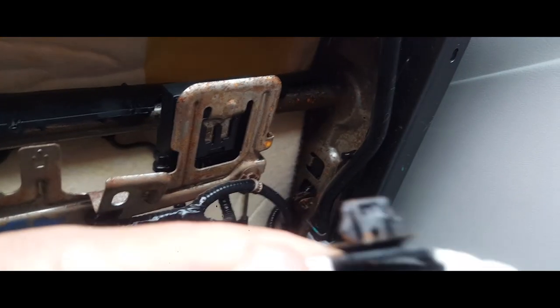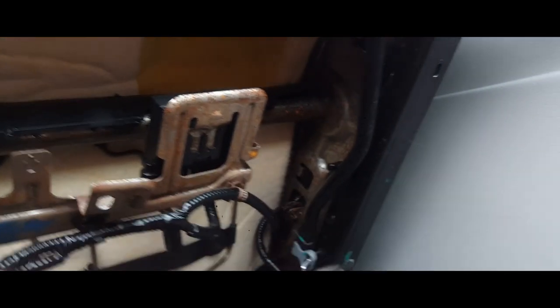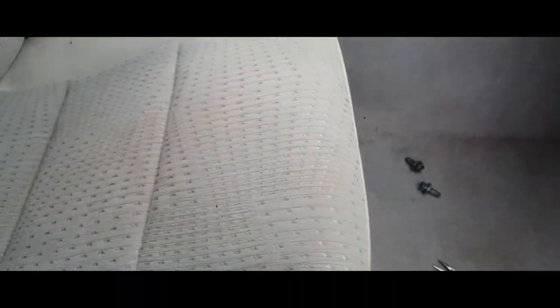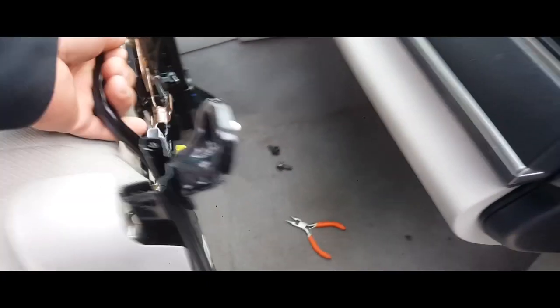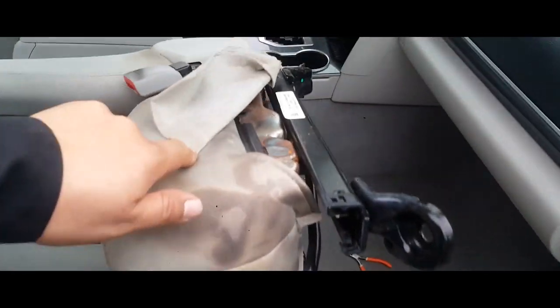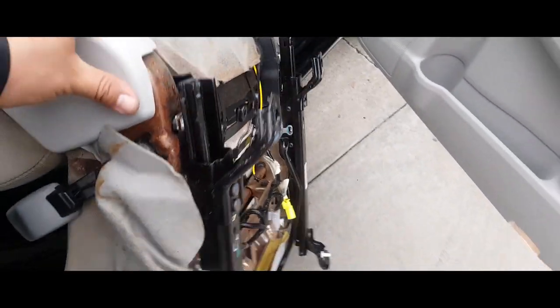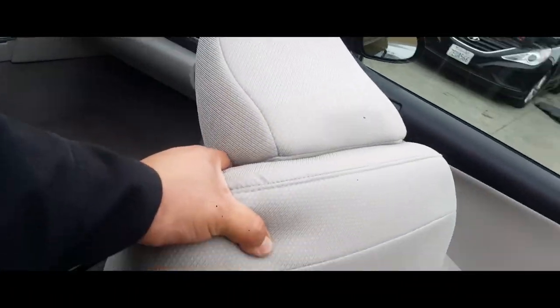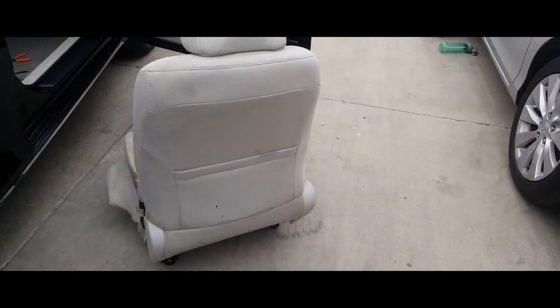And there it is — only one piece. So now the chair is loose. Put the key to the side, bring the chair forward like so. I find that this is the easiest way. Turn it, pull it out, let it fall on the middle. Put your foot down here, grab it from up here, and drop it.